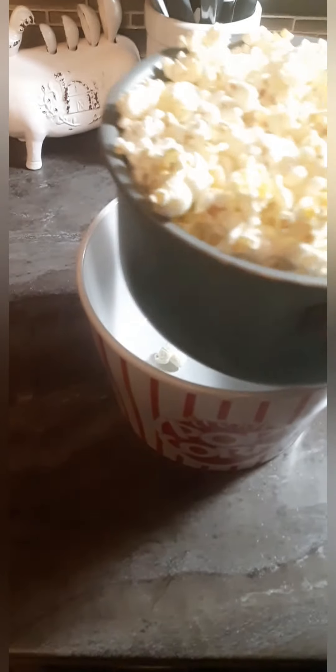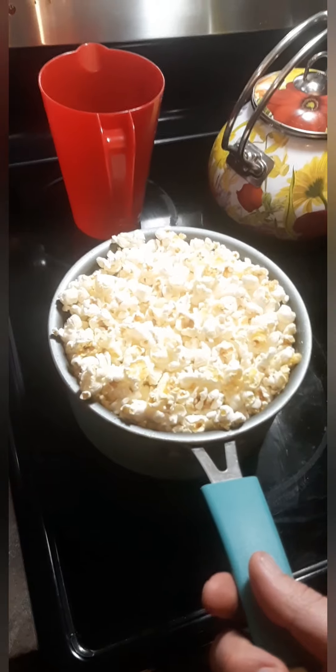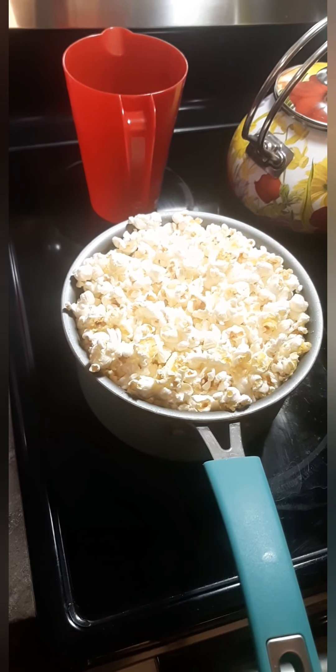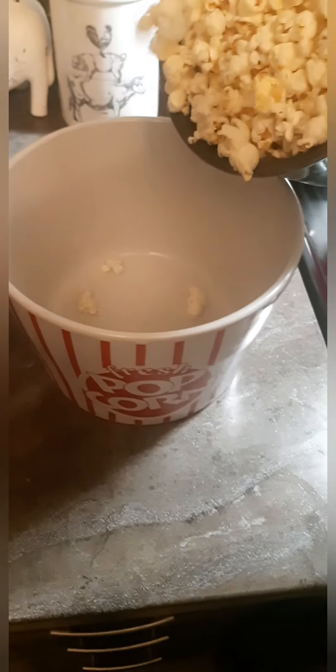Pour it in — it's still popping slowly a little bit. And into my popcorn bowl. If you notice, pretty much you didn't see any loose kernels in there; pretty much got all of them.